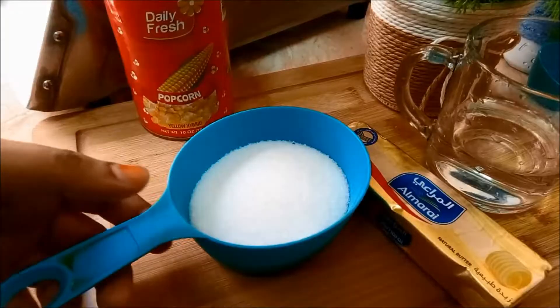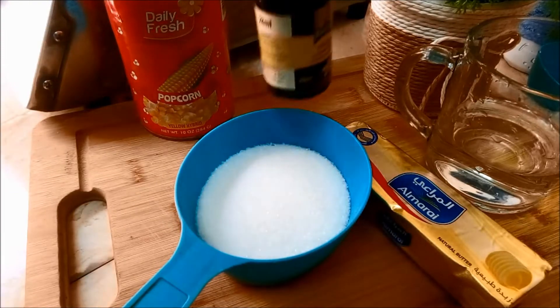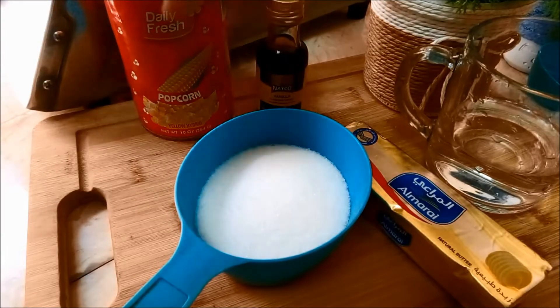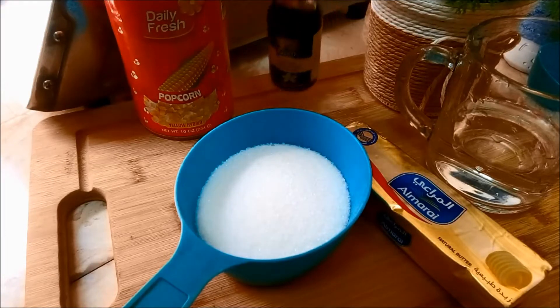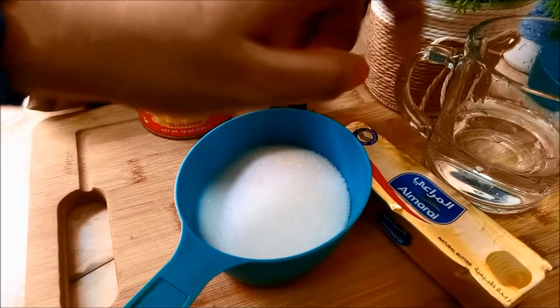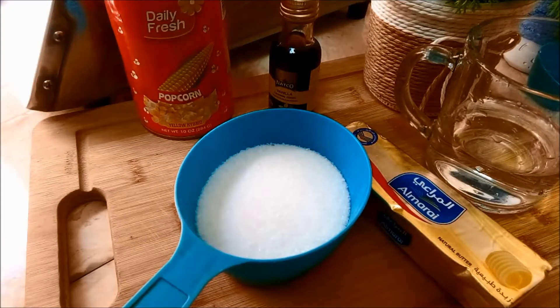We are ready to cook the caramel popcorn. We need to prepare the caramel. I have prepared a glass. We will use a vanilla essence. Now add a bit of unsalted butter, then add sugar. For a small glass, we will add a couple of popcorn. Then we're ready!